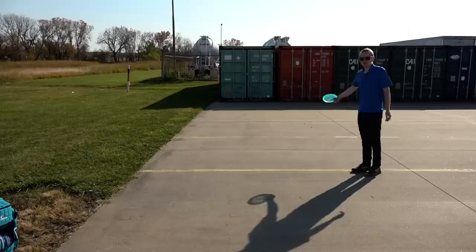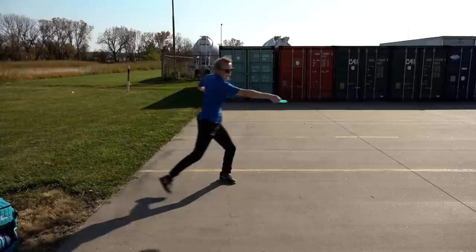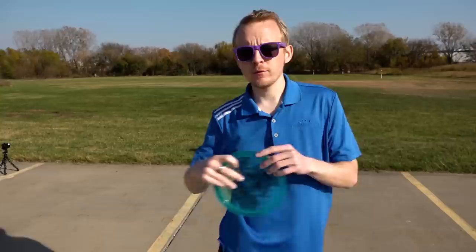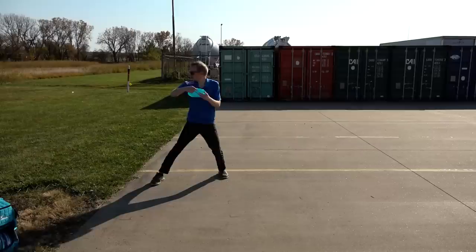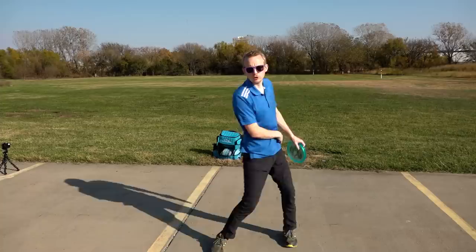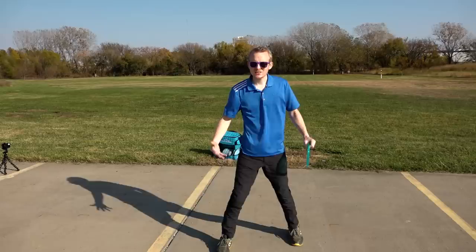I haven't warmed up at all so this might hurt — your eyes, and also me. So two things from that standstill that I knew were problems: the width of my stance and the amount of reach back. My stance was way too wide. Generally I want it to be about as wide as it would be for a normal throw so I can turn my hips, because if your feet are farther apart than that it's really hard to rotate your hips. If they're in a good stance it's a lot easier and you can get more power.